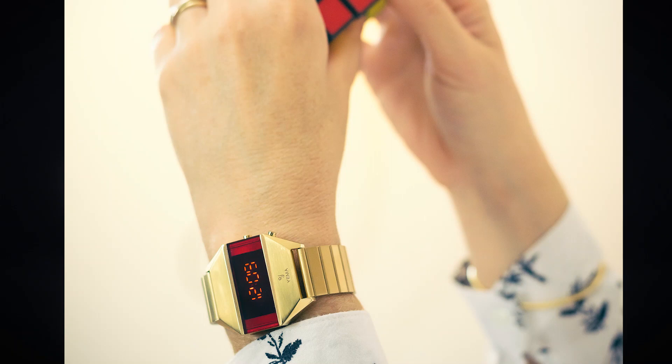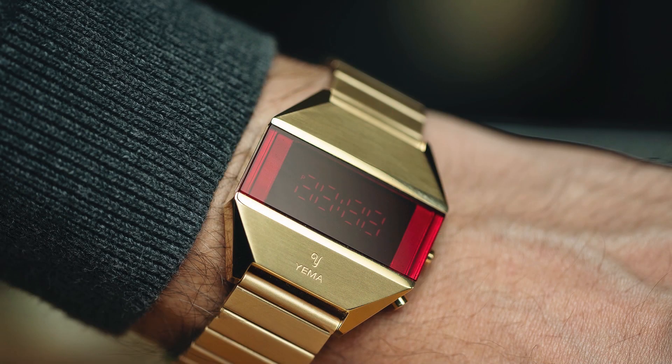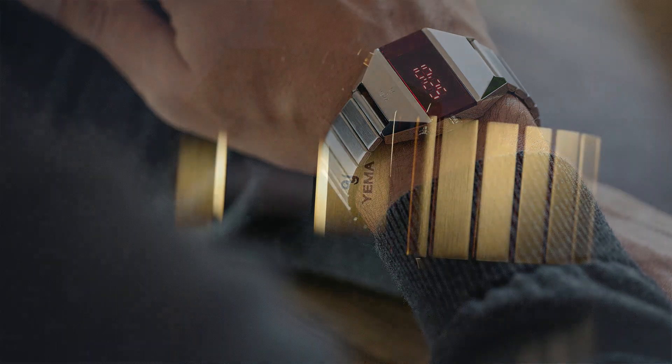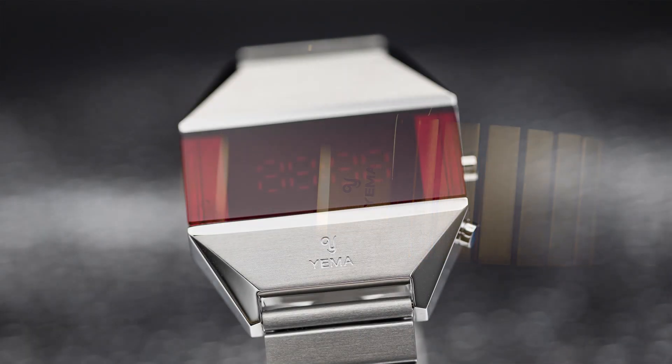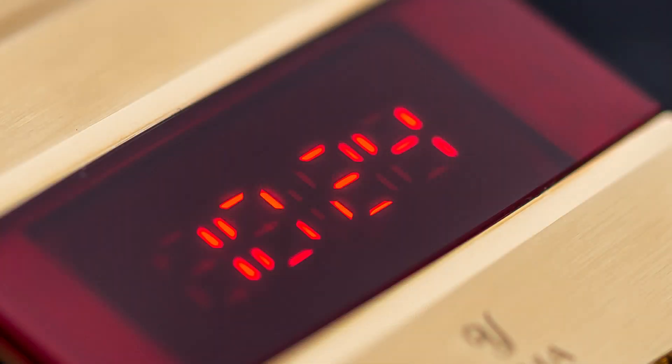The iconic 1970s retro-futuristic LED collection reissue — in the 1970s, Yema launched its first LED display watch. This reissue pays tribute to that historic quartz crisis period, during which the watchmaking industry was turned upside down with the release of bold designs equipped with non-mechanical movements that were affordable and reliable. The Yema LED reissue perfectly captures that 1970s retro-futuristic style while being functional and stylish.